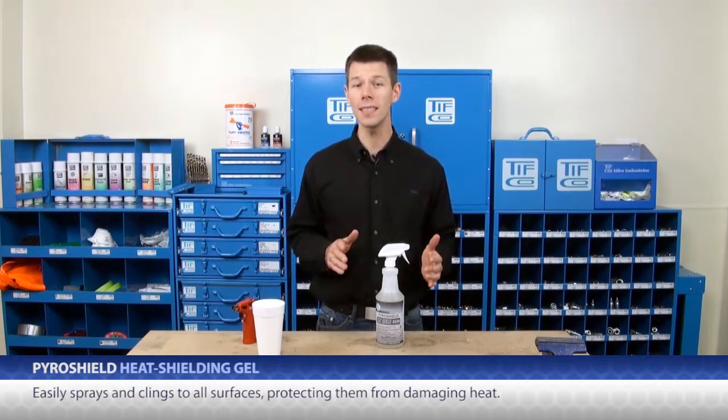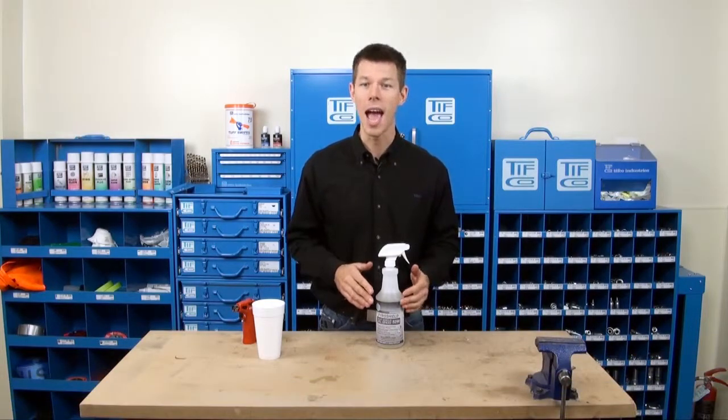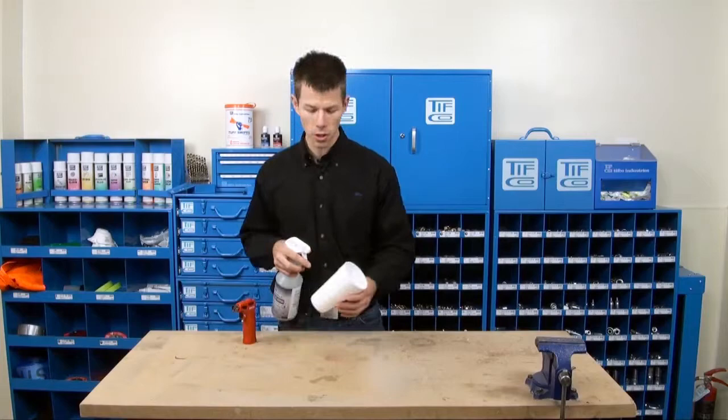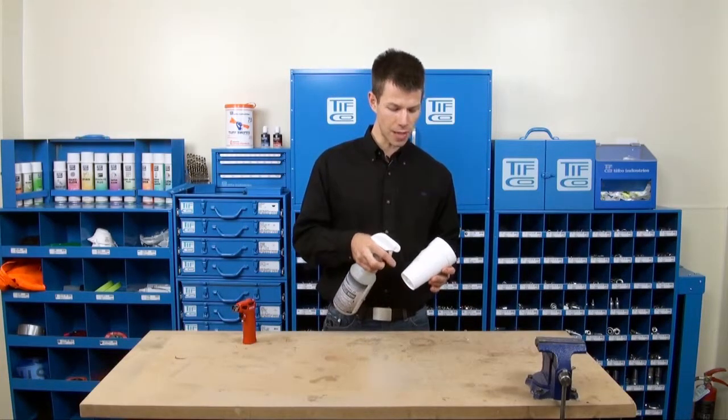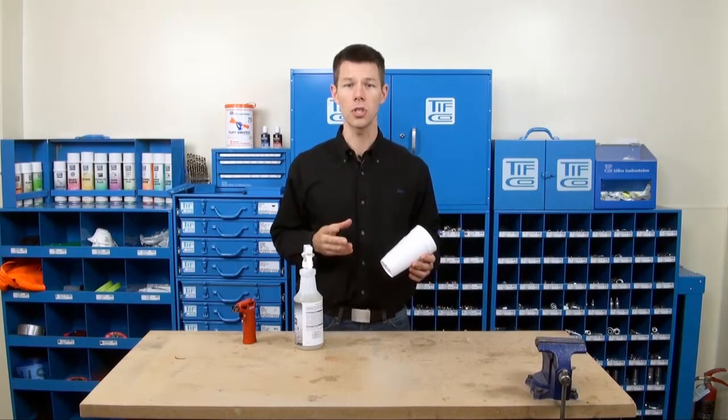If you are doing these things around wood, plastic, or easily damaged surfaces, you need PyroShield. And using it is so simple. Spray it on a surface that you want to protect, and the gel sets up and clings to that surface, protecting it from heat so you can complete your job.